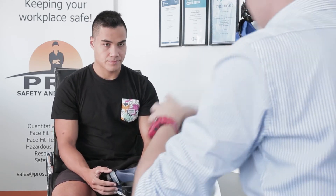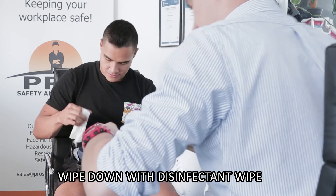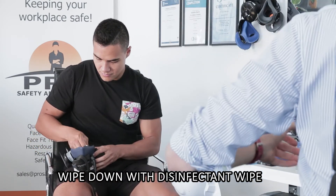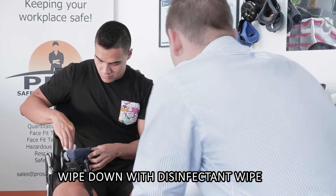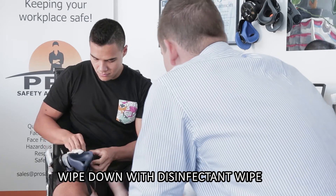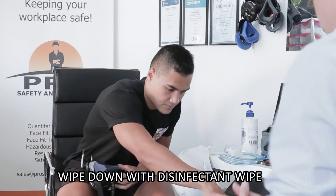Now, before you go ahead and throw that on, if you can please give that a bit of a wipe down, that'd be great. Just on the inside, anywhere you're going to be wearing the respirator — we've sanitized that before the test, but just because I've touched the mask, give it nice and clean. That wipe can go in the bin.